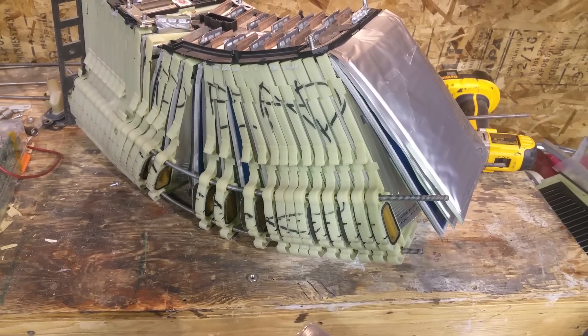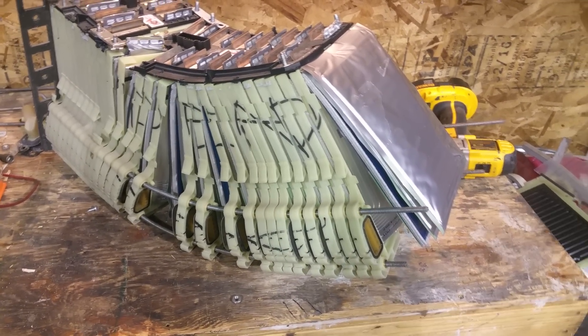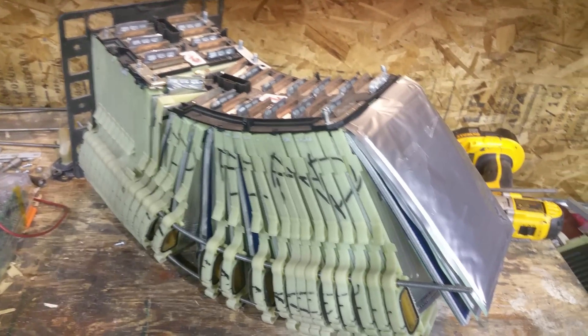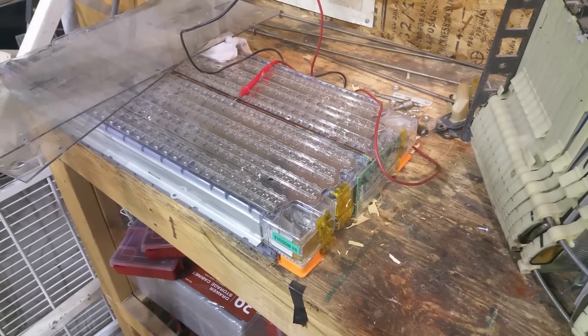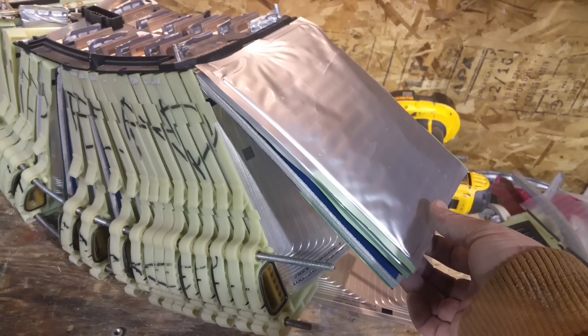For the Chevy Volt, the pack was sized for a plug-in hybrid with a range of 40 miles — you can discharge the entire battery pack in 30 to 45 minutes driving full out. So you need cooling to get the IR heating out, and you need large anodes and large surface area. That's the one Achilles heel of the Tesla modules — the cooling is very limited; a small loop runs through there and only one side of the cells gets cooled. As opposed to the Volt where you've got a cooling plate on one side and another on the other side.